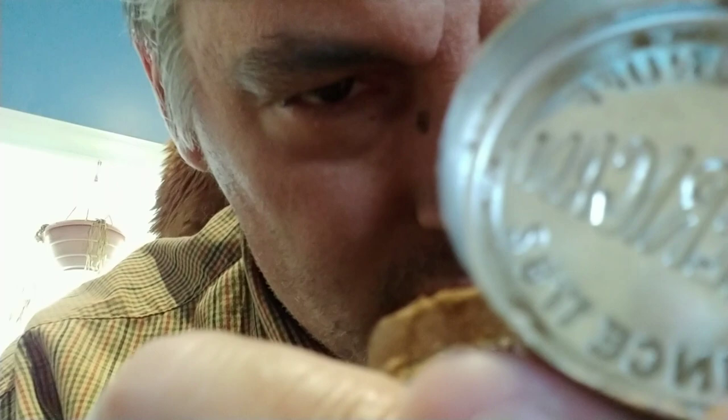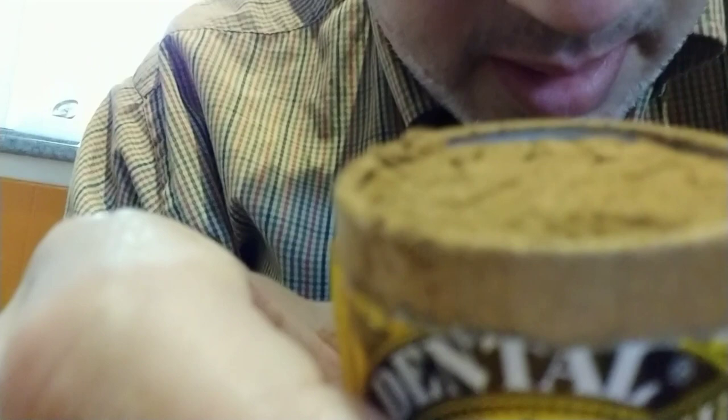That's what the inside of the can looks like. The product is right up to the rim on this, if you can see that. It's a very light brown — very nice color.